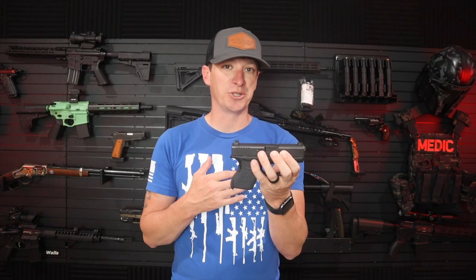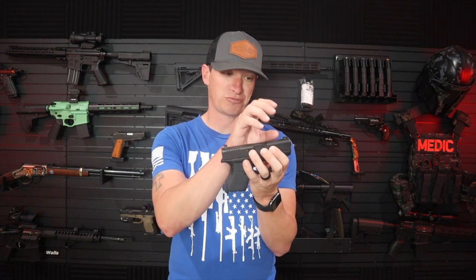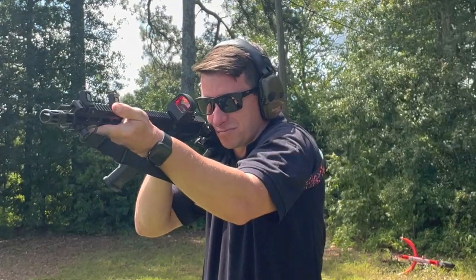A lot of you have probably upgraded to XS sights on your pistol. They make a big dot version, which is a huge front sight. When I got the XS sights in, I had to decide which rifle to put them on. I grabbed one of my rifles — a Primary Arms one — and put them on that. It has a Holosun red dot optic with no magnification.